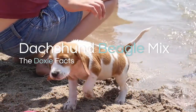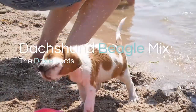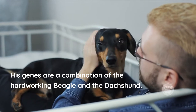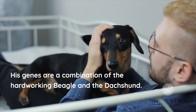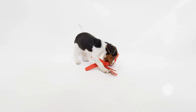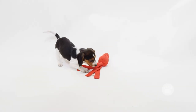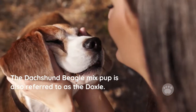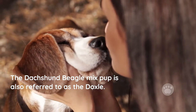The Dachshund Beagle Mix is a great puppy. His genes are a combination of the hardworking Beagle and the Dachshund. This crossbreed is known for its strength and intelligence. Most dog owners get attracted to this breed because of its Beagle genes. The Dachshund Beagle Mix pup is also referred to as the Doxle.